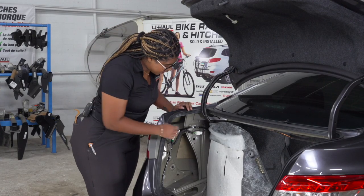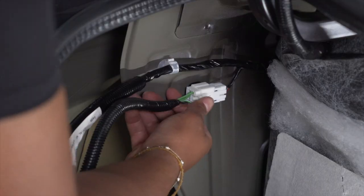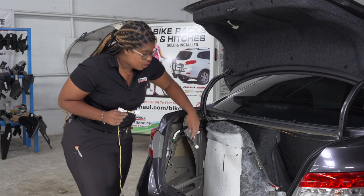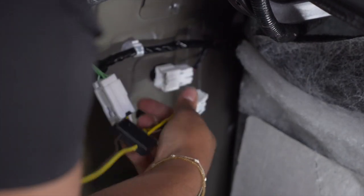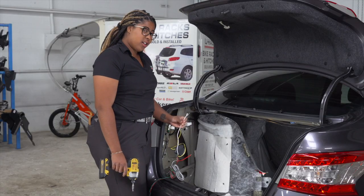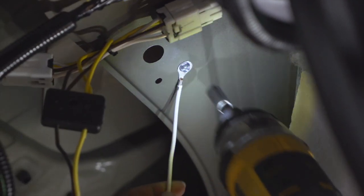Back on the driver's side, our taillight harness is located here. We'll remove it by pushing down on this pin and pulling out. Next, we're going to take our yellow and brown T-connector and plug it in to our driver's side wiring harness. Now we're going to take our white wire with our ring terminal and ground it under the wiring harness using our self-tapping screw.